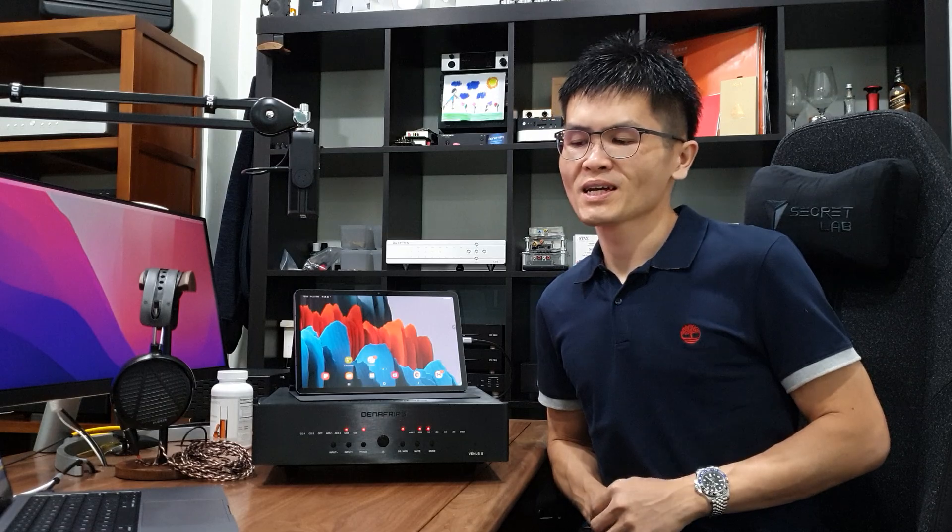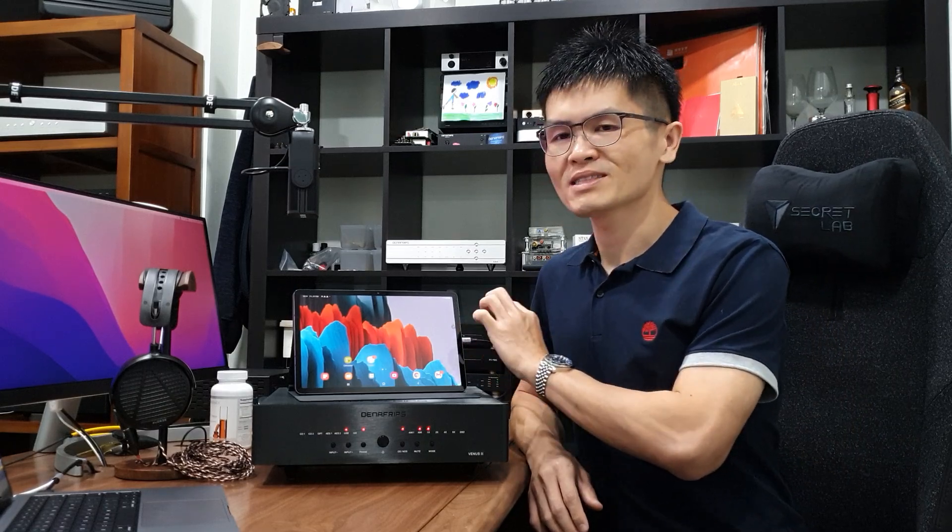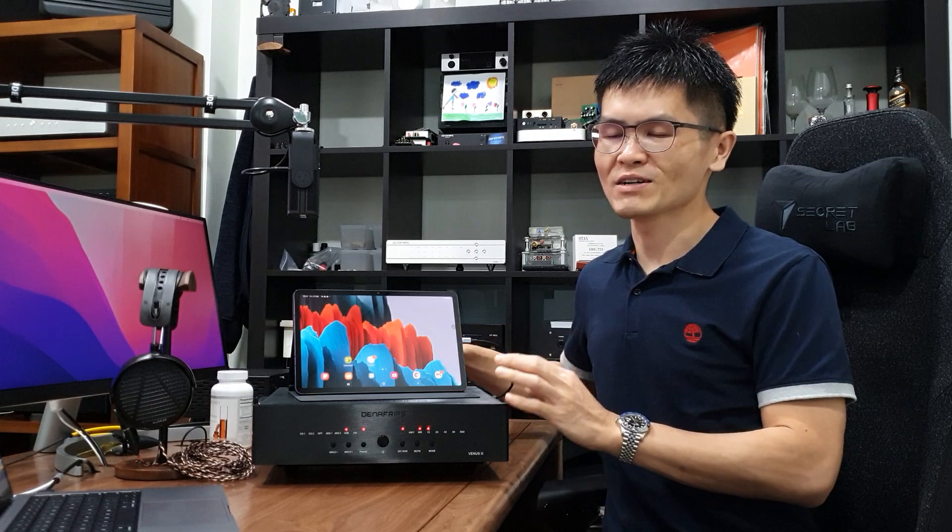Hello guys, welcome to the channel. Today I'm going to show you how to connect a tablet or smartphone — be it an Android phone or iPhone — to the Dina Frips DAC. It is one of the most frequently asked questions whether you can connect a tablet or smartphone and use the USB input of the DAC. Yes, it is possible. I'm more of an Android user; I have a Samsung phone and a Samsung tablet, and today I'm going to show you how to connect the Samsung tablet via USB cable to the Dina Frips Venus 2 DAC.